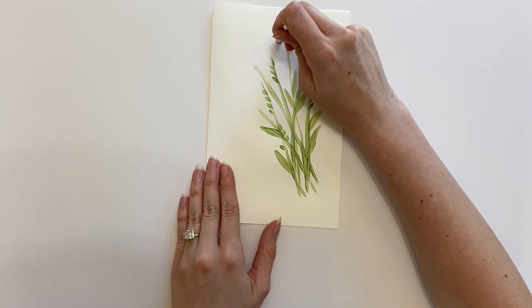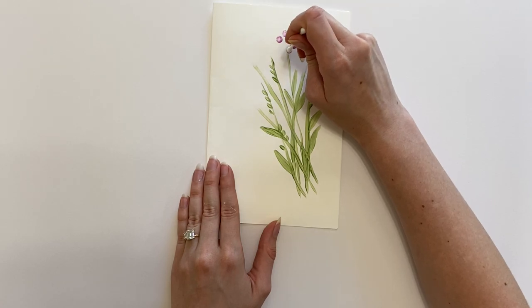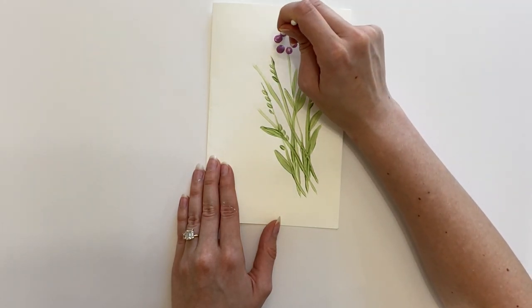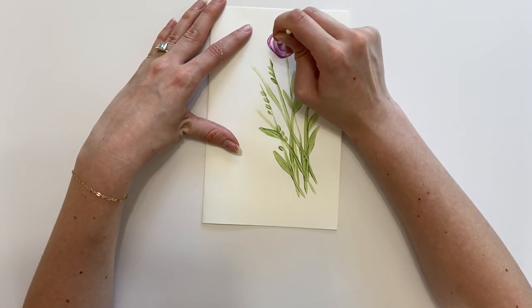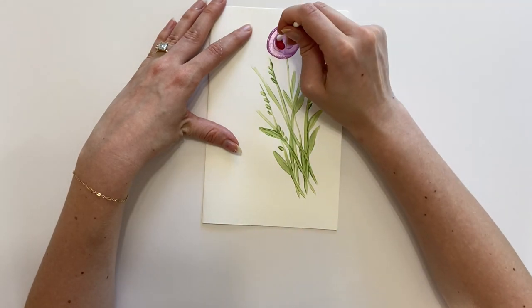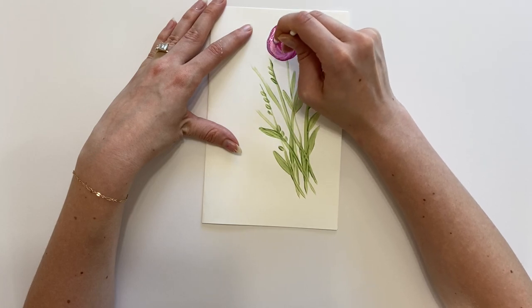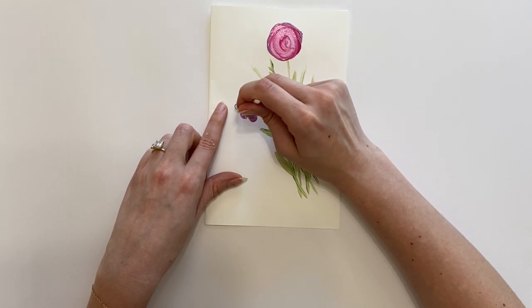Next, grab your q-tips and dip them in paint for your flowers. Dot them around in a circle to create little petals, then swirl the q-tip around to create a really fun and beautiful flower. You can also mix paints together — I have a purple and a red that I'm mixing to create a beautiful swirled color effect.